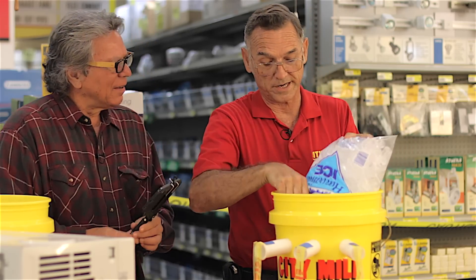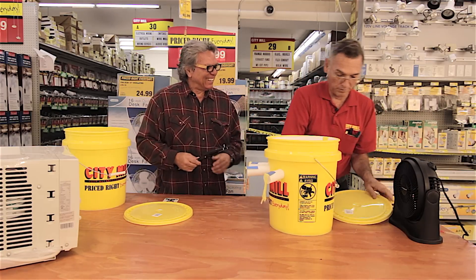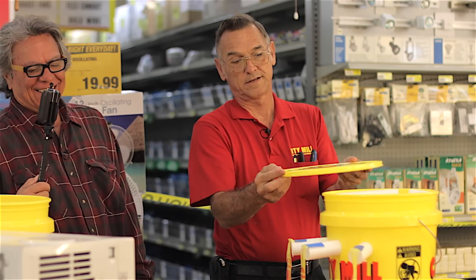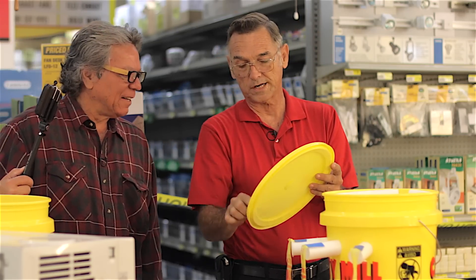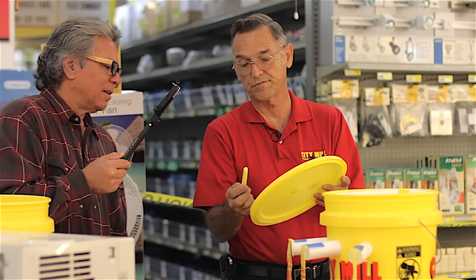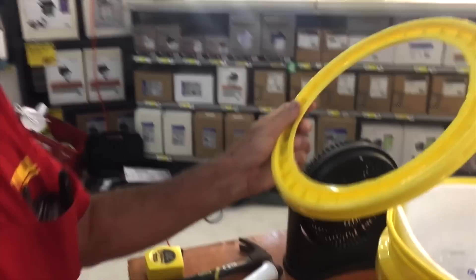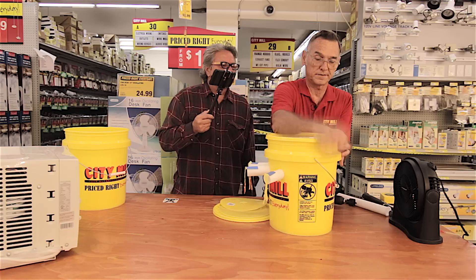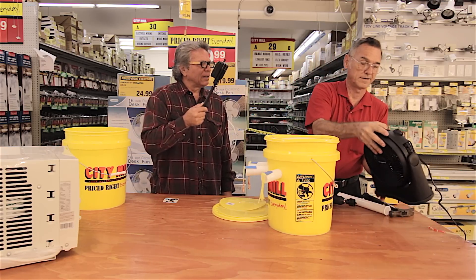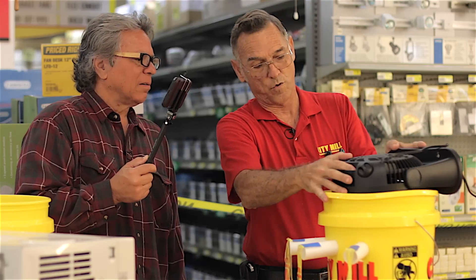This ice just goes right into the insulated bucket. Now, the top of the five-gallon lid — you have to cut a hole in the diameter of the fan you're going to use. You would just take a utility knife, trace along, and cut just like I did here. Then this lid goes right on top of the bucket — snap it down. You take your fan and place it right over.